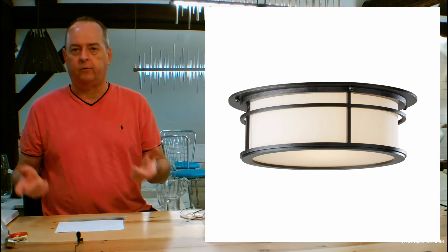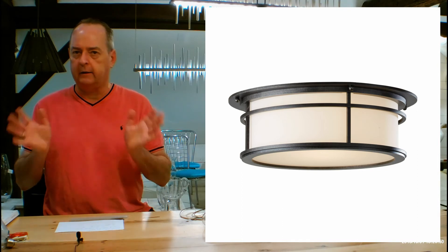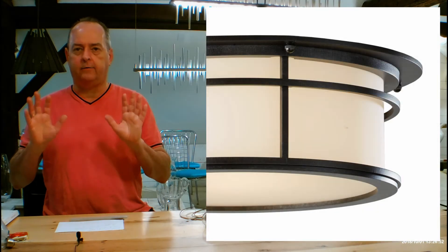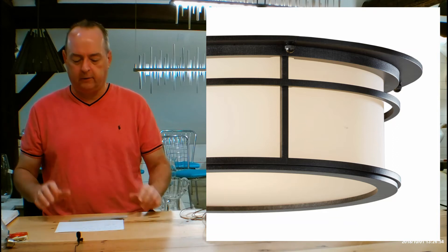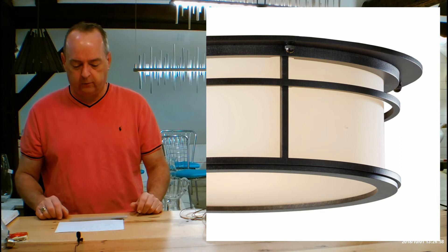Let's talk about glass. This is going to use Hubbardton Forge's glass called Opal, which is a white glass, so it makes a nice neutral presentation. It's not going to compete with the design of the fixture, and it lets a lot of light out, which is good too.